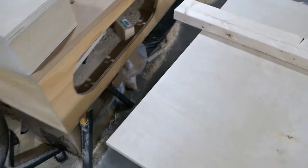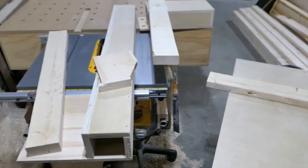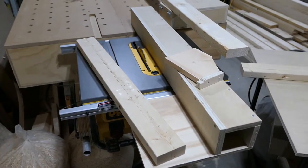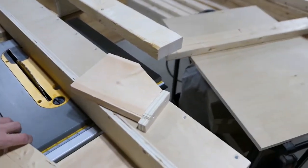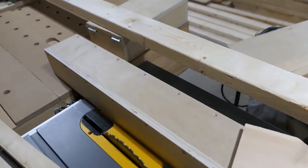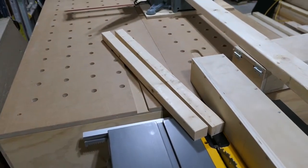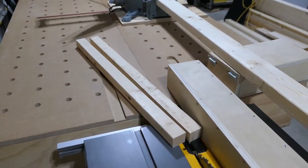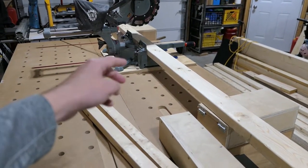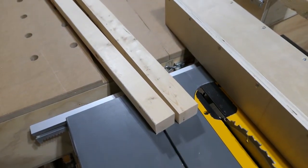Then I drag them back to the table saw. Here I have it all set up with my fence extension, so I'm just going to pass it through and I'll get two pieces. Once all of that's done I can set up the stop block on the miter saw for my 45-degree angle and cut the corners.